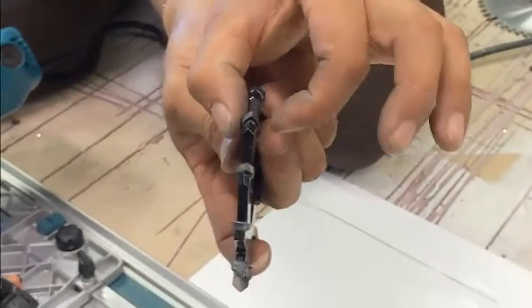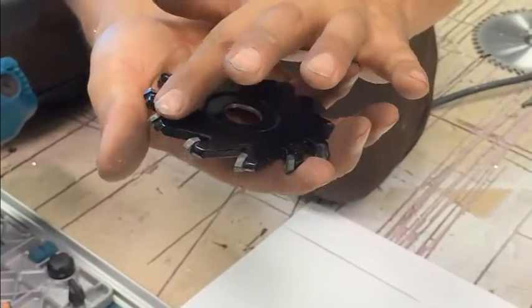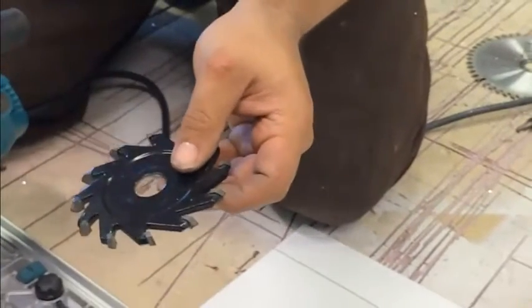They don't fit well in a track saw because they're about 8mm wide — about a third of an inch — so I took a diamond blade and trimmed it down a little bit. You could also get some washers to bring it out a little bit, but you might have to modify the inside of the saw a little bit to get it to work.